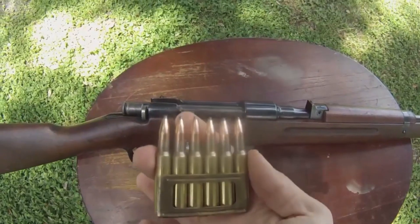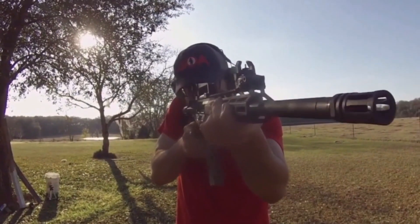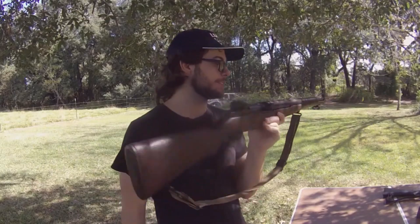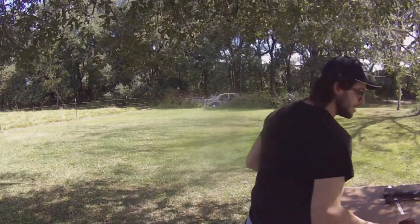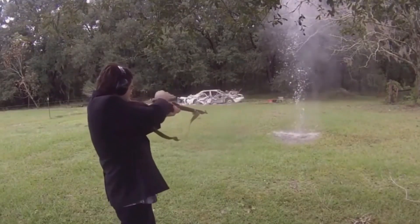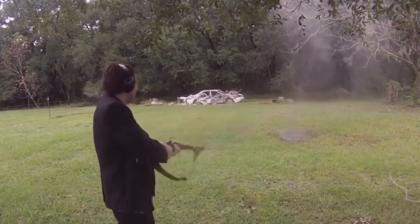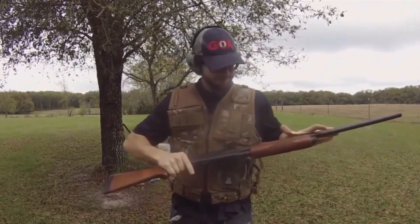Before we really get started, I want to say thanks for watching, but the stuff that I'm doing here is not cheap. This is an expensive rifle and this is not cheap ammunition. So I want to say thank you to my Patreon supporters. If you'd like to consider assisting me, check out both Utreon and Patreon — links in the description below.